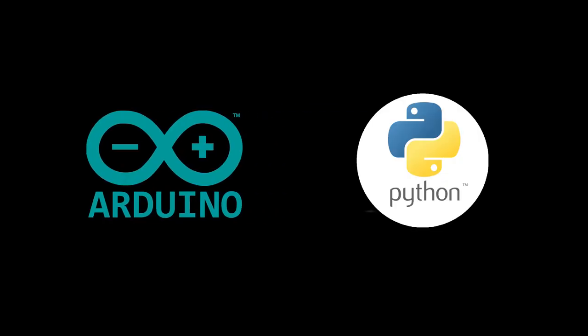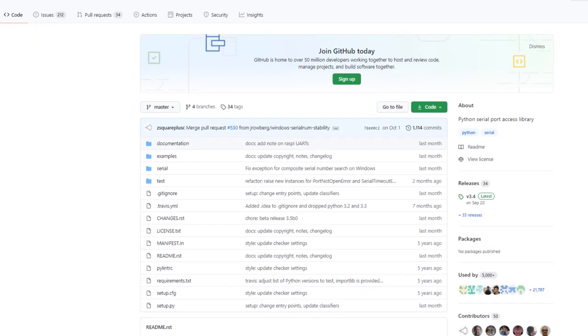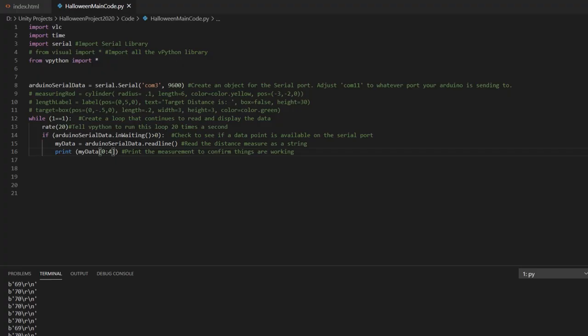To do this I used Python, since Python has a library called PySerial for Arduino communication. This gives me access to the serial port, which we can now use to send information from the Arduino to Python, and vice versa. I created a loop in Python so that it was always waiting for a signal from the Arduino if the sensor was triggered.